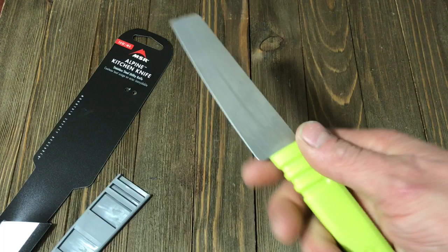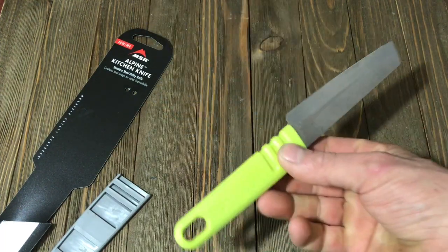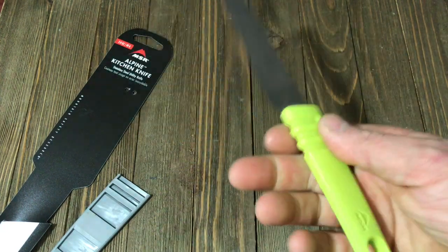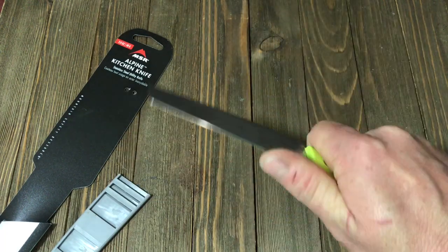It is a very simple, no-frills design of a kitchen knife — very well laid out. Nothing extra, nothing that adds weight, nothing to take away. It's not bulky in your hand. It's very small.